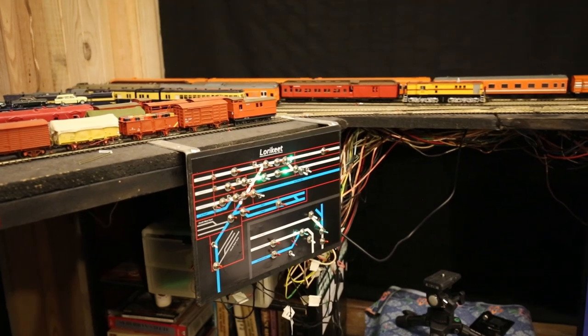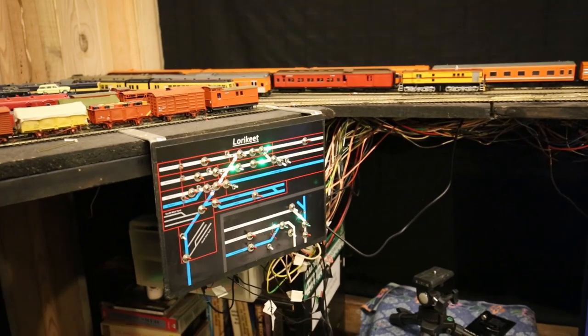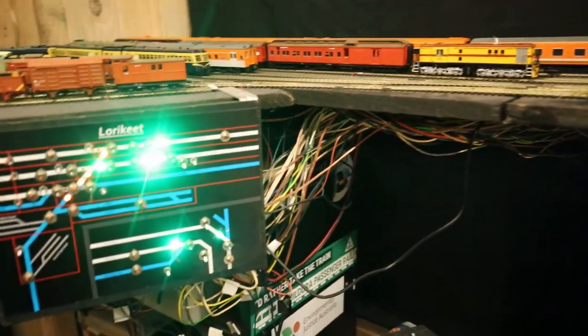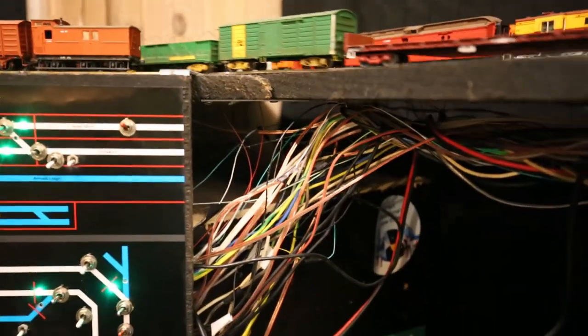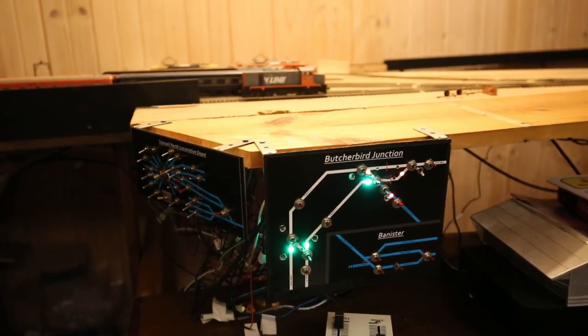Probably the biggest lesson I've learned is that wire — particularly when you're using recycled wire of all sorts of different sizes — takes up a lot of space when you build complicated control panels. It's absolutely everywhere, and when I get the opportunity to build another layout like this I'll definitely be building some kind of cable trays or a way of containing all of this, because as you can see it is completely out of hand.